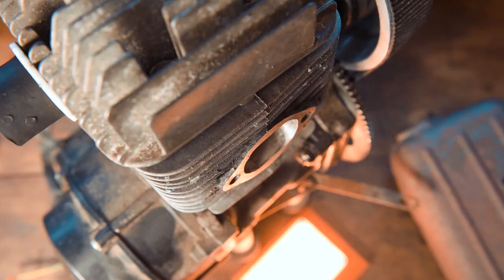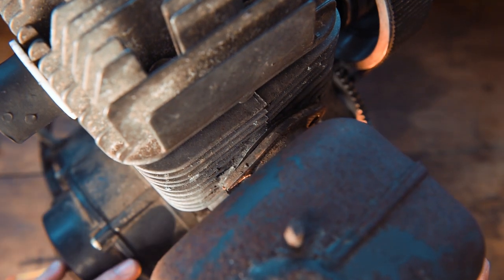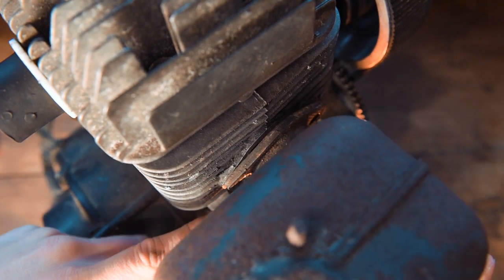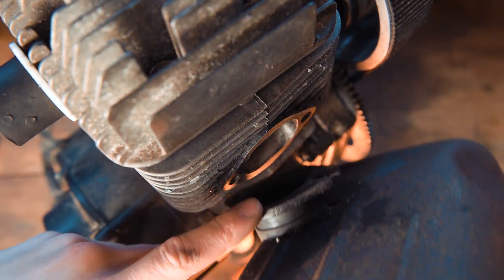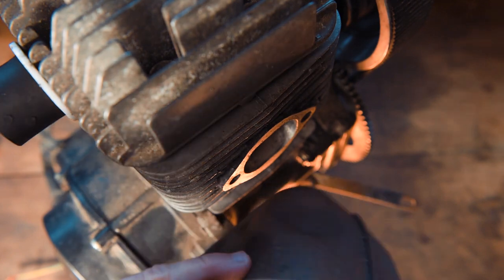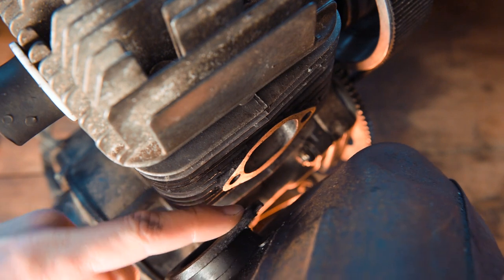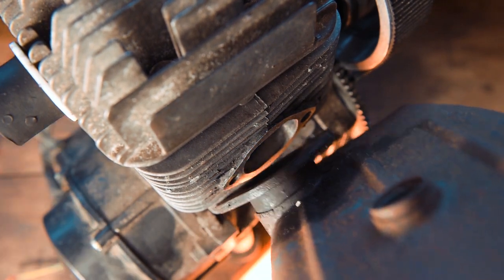So let's get cracking. The first problem we need to address is the flange on this exhaust isn't level. As you can see there, we've got a massive gap in here which shouldn't be there — it should be flush. And you might be able to see that there is a very distinct bend in this exhaust. So that's been knocked at some point. We're going to hit that with a hammer and then flatten it off with a belt sander.